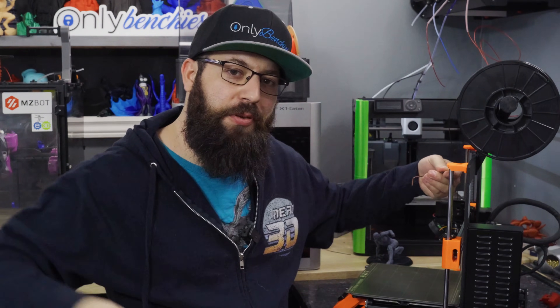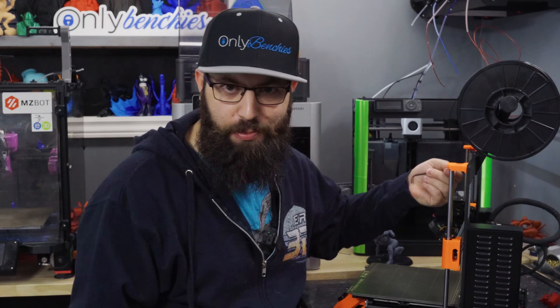It's been a while and it's that time of the year for the annual tips and tricks of 3D printing video. I'm going to start with some of the basics and we're going to move on to some more advanced things that you probably don't even know your printer is capable of.